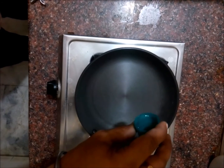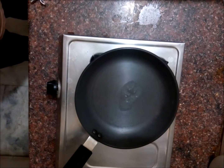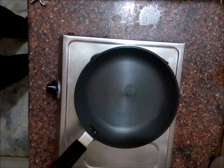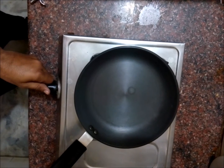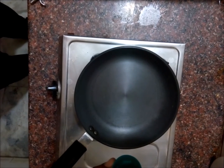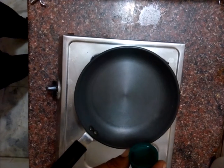Now put some water in the pan. You can see water is boiling and evaporating with bubbles. Now increase the flame to high and wait for three minutes. Now put some water in it.